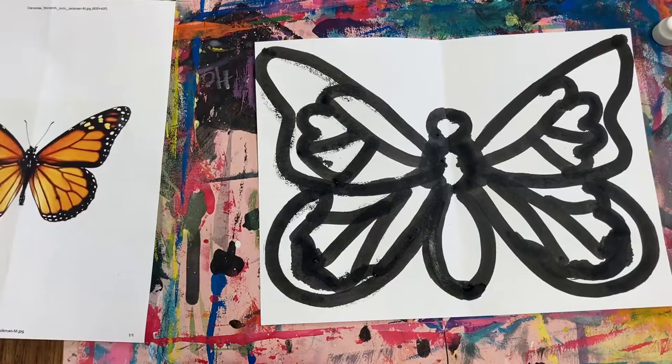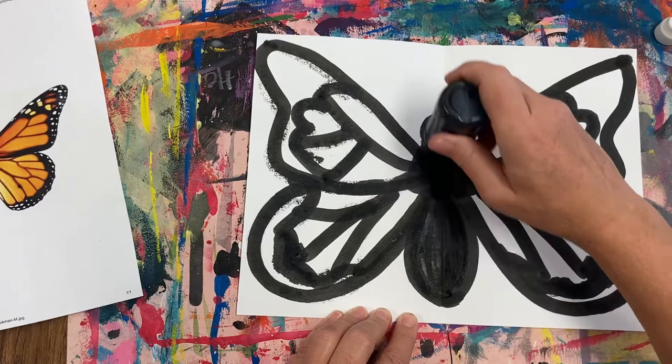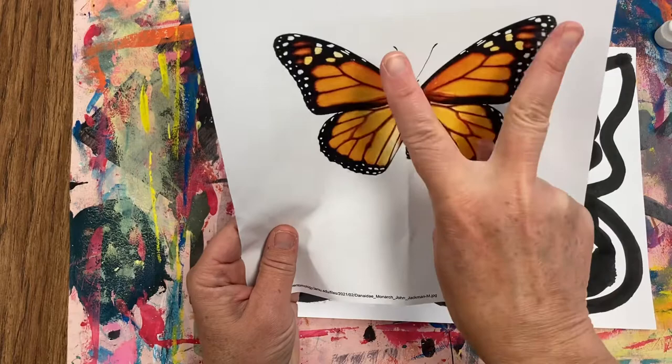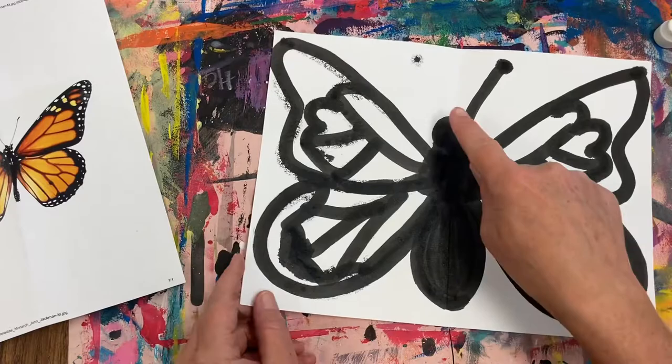I'm noticing that the monarch's head, thorax, and abdomen are all black, so I'm going to take my ink dauber and just fill in the body. Now don't forget the antennae. A monarch butterfly has two antennae that come out of the head. You're just going to draw one on one side, flip the paper over so you can get an exact symmetrical image. Now I can't see that, so I'm going to go over it one more time, flip the page over — there it is. Now I can trace it.